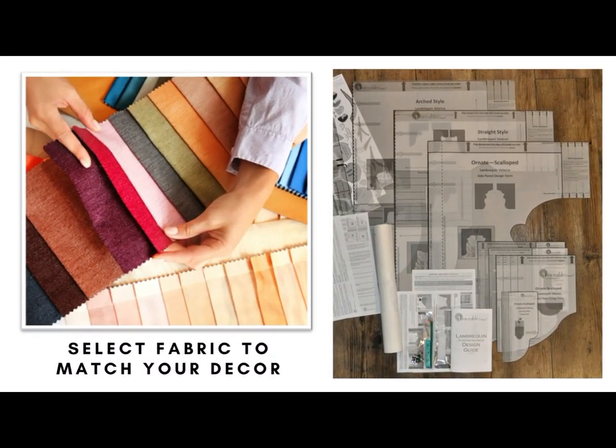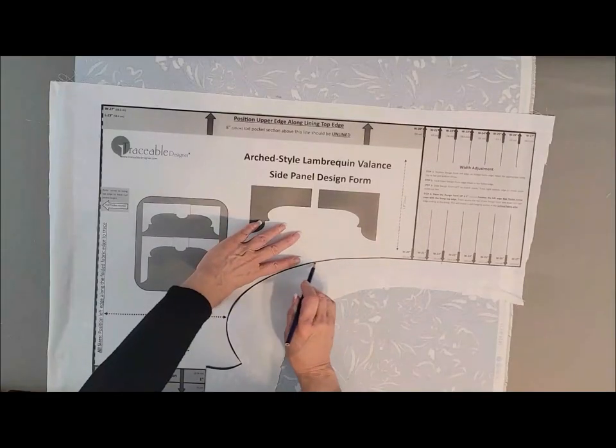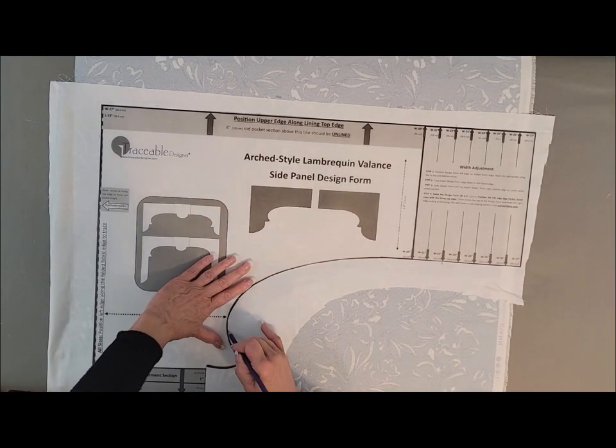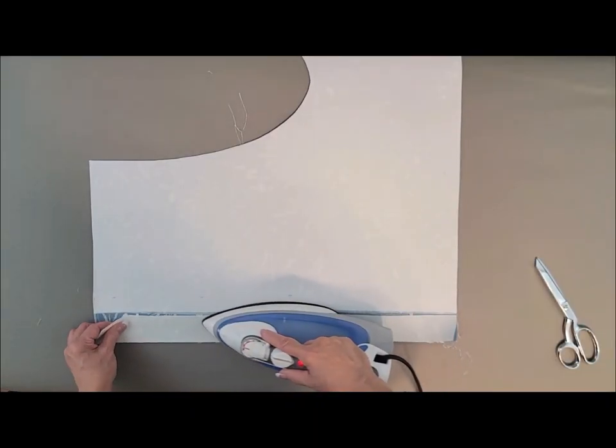Select fabric to match your decor, then choose a valance design form style. Use the included fusible backing to add lining to your fabric sections. Then simply trace around the valance design form edges and cut out panels.